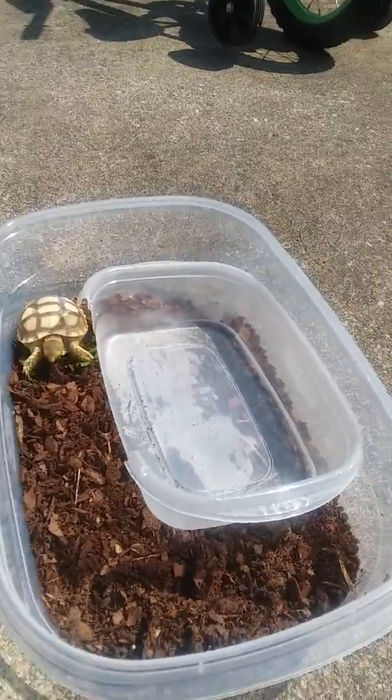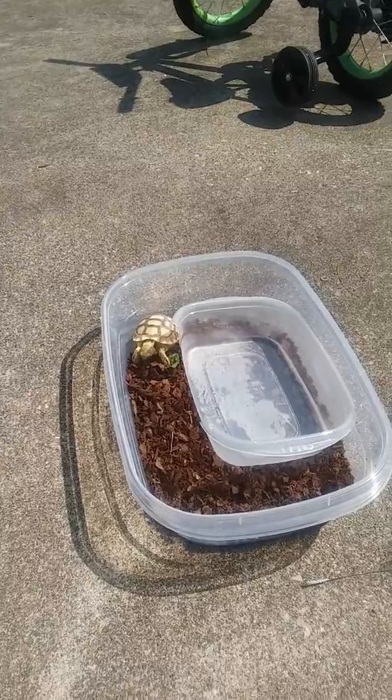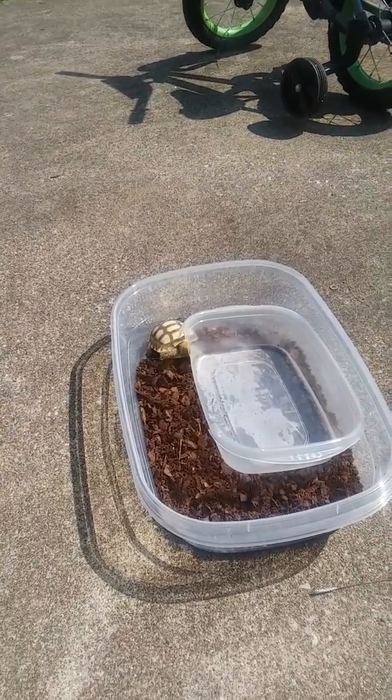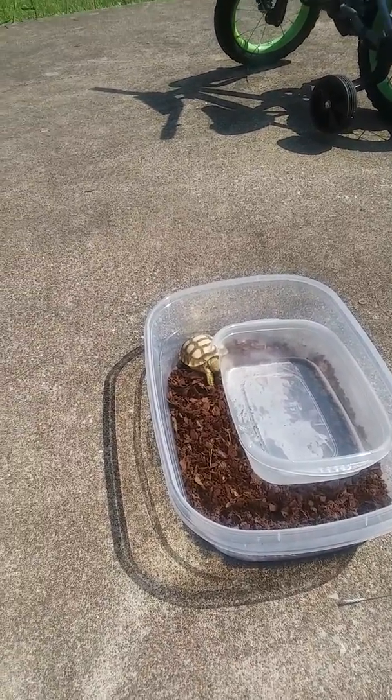I've got the water bowl there. You can't let them get too hot. I feed her grass and give her some romaine lettuce sometimes. Make sure she always has water.